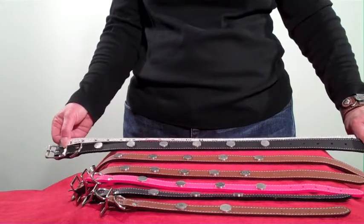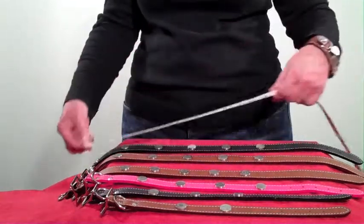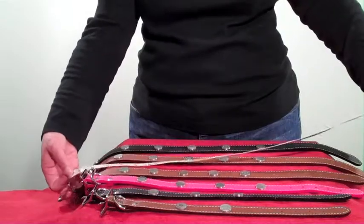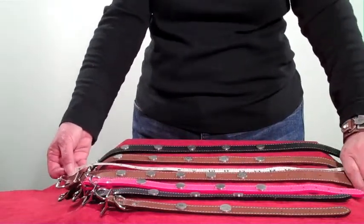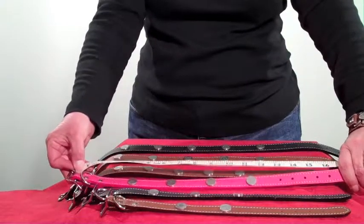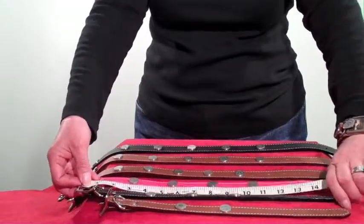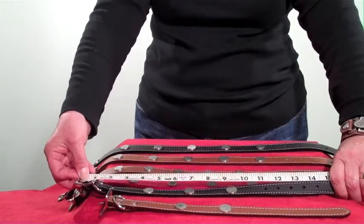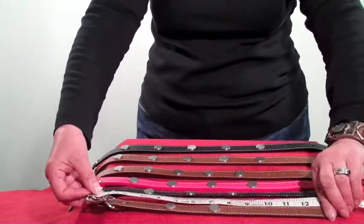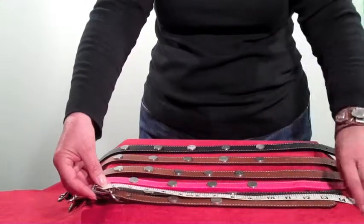Here's the 22 inch Mutt Collar — 22 inches to the furthest hole, but the first hole actually starts at 18. If we move to the 20, we can see that the first hole starts at 16 and goes to 20. On our 18 inch — here I have a retriever collar — it starts at 14 and goes to 18. Here we have a cute lapdog in raspberry, and it starts at 13 and goes to 16; it's a 16 size. And our 14 size lapdog in black, we actually have a hole that starts at 11 and goes to 14. And our smallest one, our 12 inch — as you can see on our best friends here — even though it's a 12 inch, there's still some holes and some room for maybe a 10 inch collar.